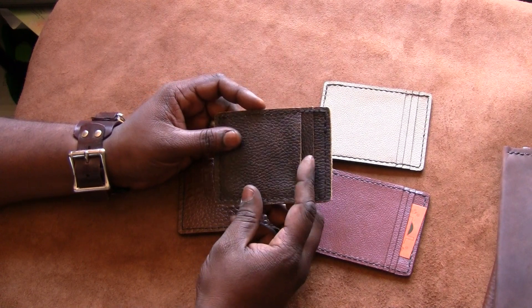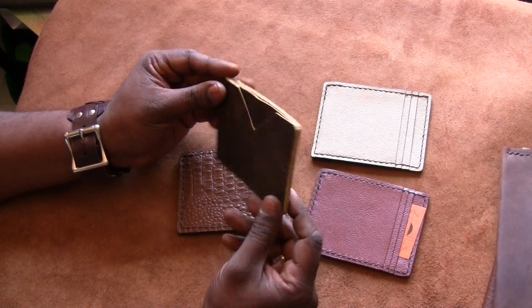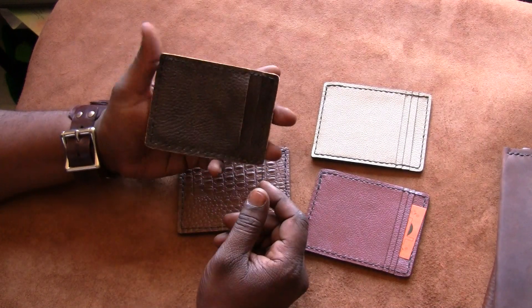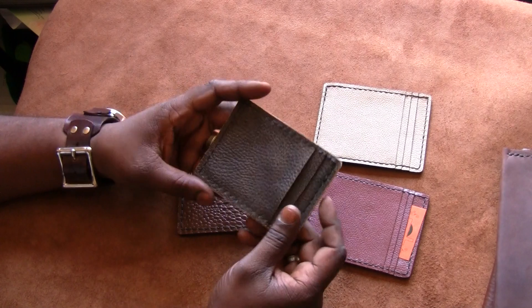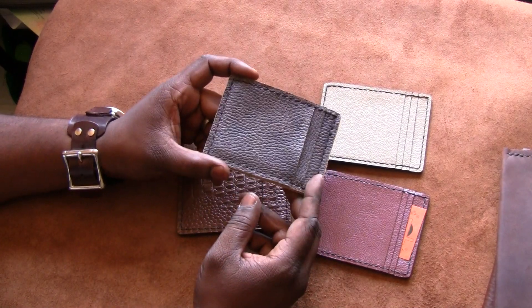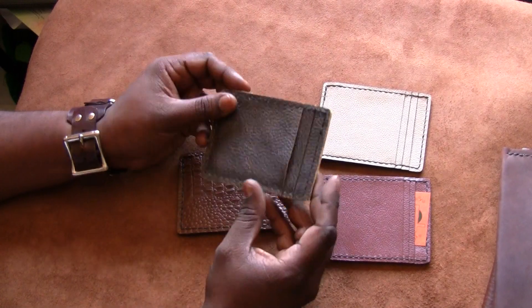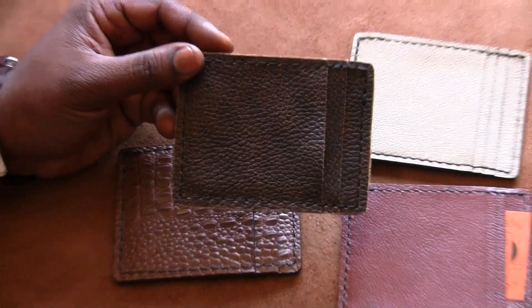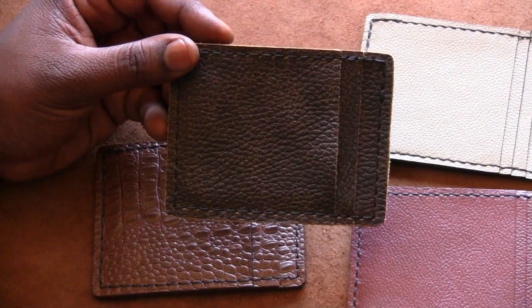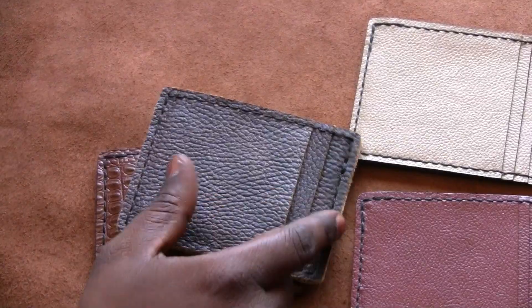The basic idea of the slim wallet is very minimalistic — thin, kind of a front pocket carry. It's also ideal for travel if you just want something lightweight you can stick in your front pocket and still have room for other stuff. It's not very bulky. Let me zoom in a little bit so you can see.